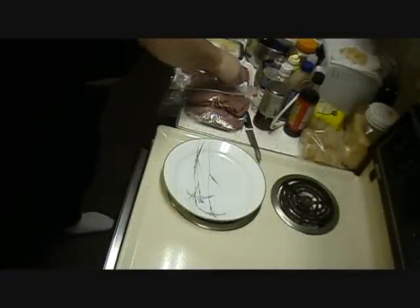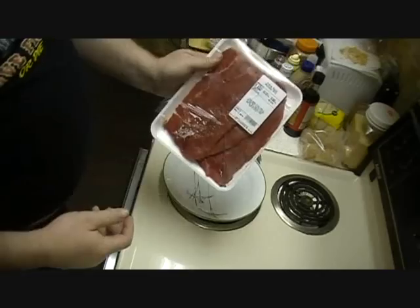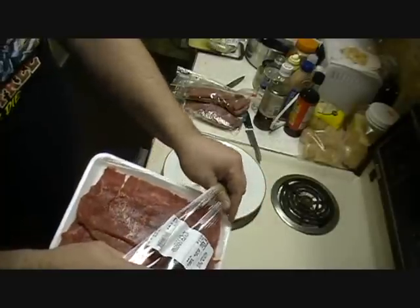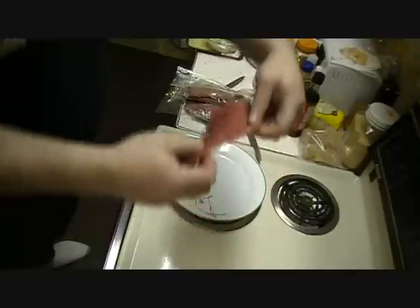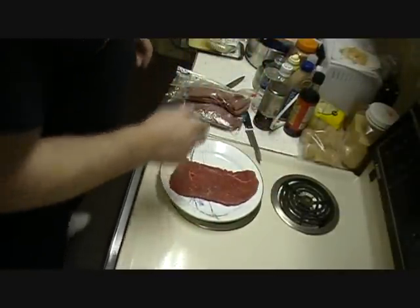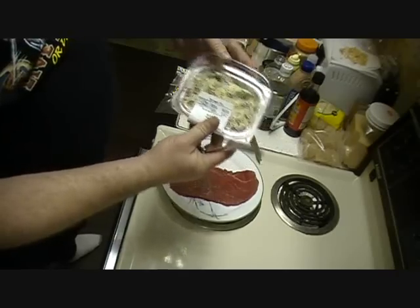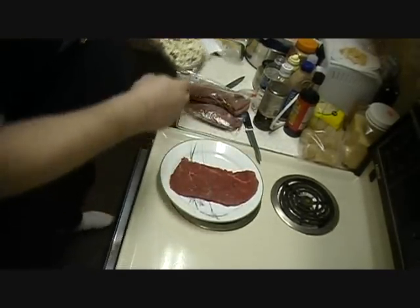These are pretty easy to make. I just take your basic Roladan — you can get this at any meat market. Kind of similar to what I made last time. You just take one big old sheet of that and slap her down on a plate. Grab a spoon here. Now what I'm using here is just regular old spinach dip. You can buy it at pretty much any deli or anything like that.